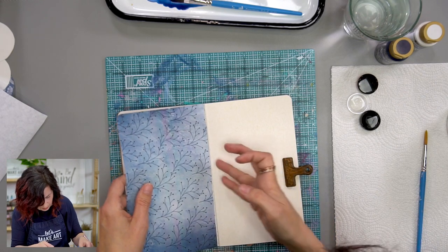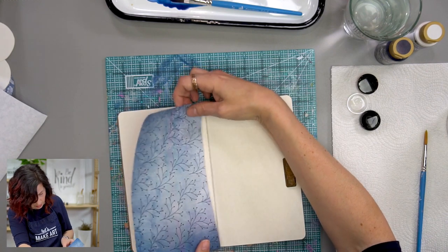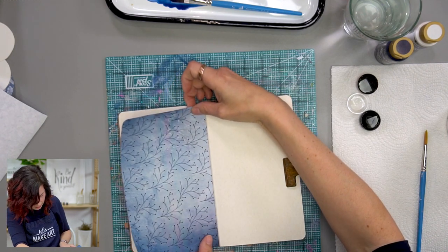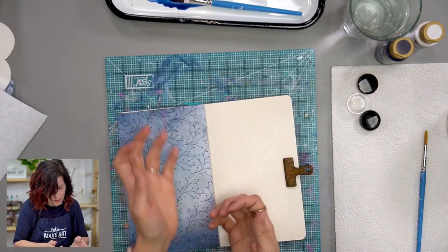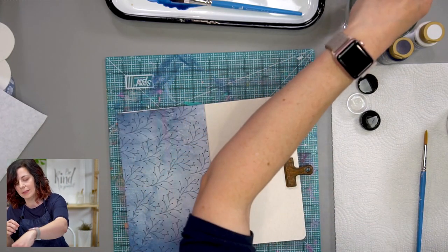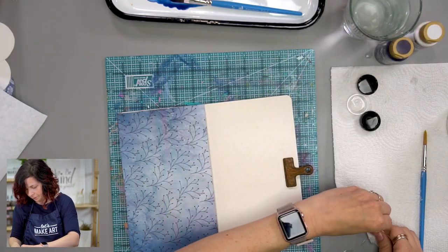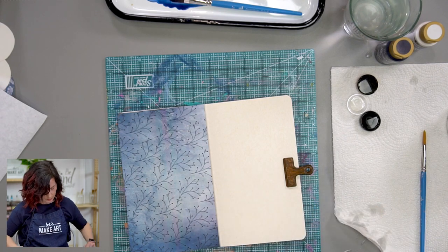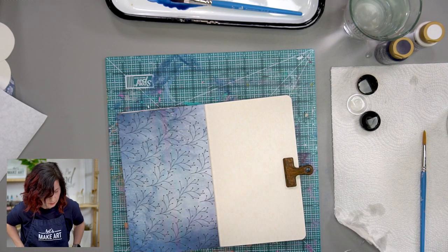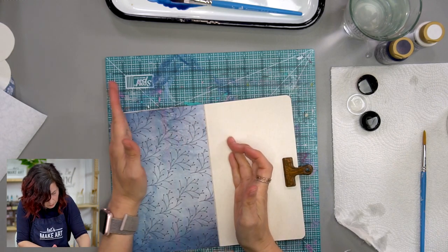Okay, so I'm just lining this up. Another way you could have done this, which probably would have been smarter, is to glue it on and then trim it out — then you wouldn't have to work so hard at lining it up. I have a little glue on my hand, so I'm going to dip it in my paint water to get my hands clean so I can smooth that out without getting glue on top of the paper. I'll just smooth that out.